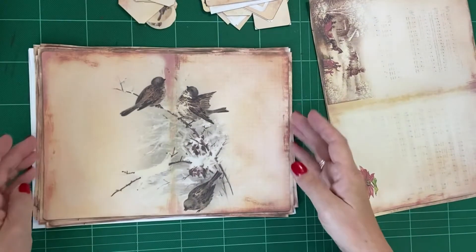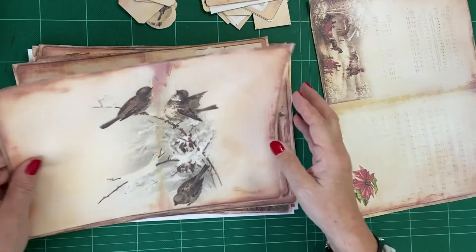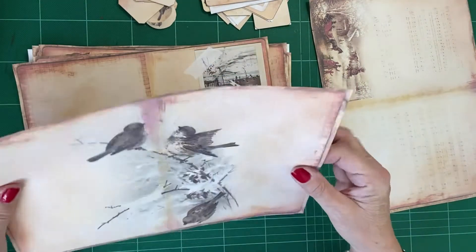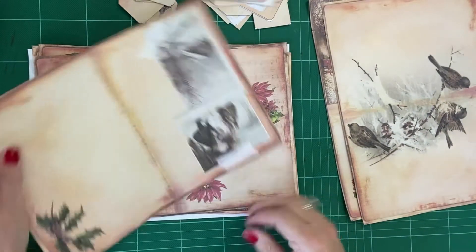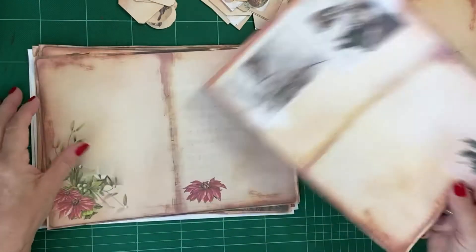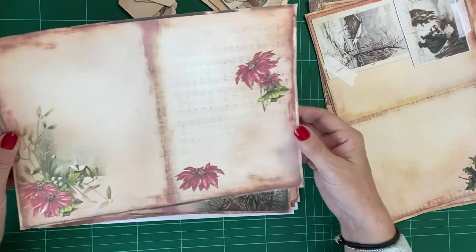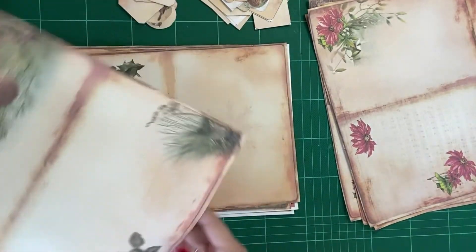They're absolutely beautiful. This colour might not be to everybody's cup of tea — some of them I've backed with the plain pages without anything on them, like that one. But I thought this colourway was rather nice.